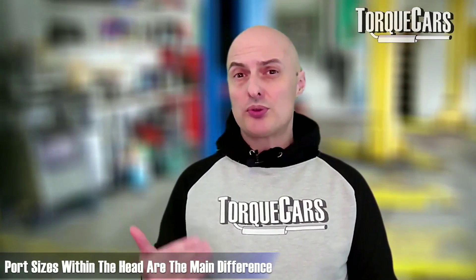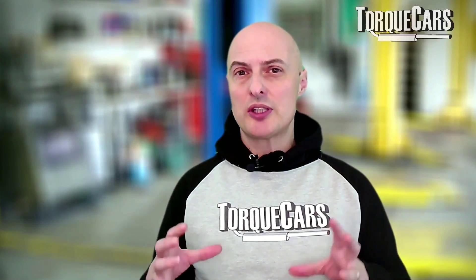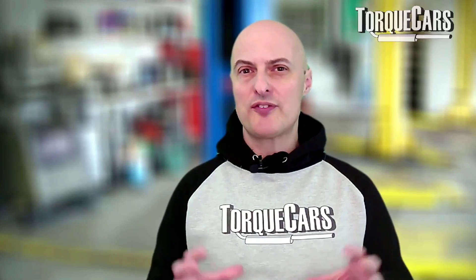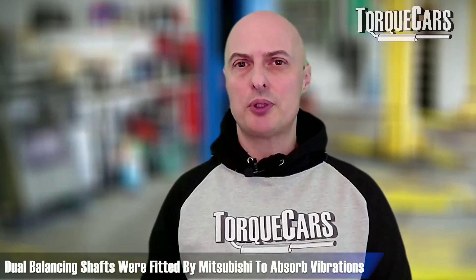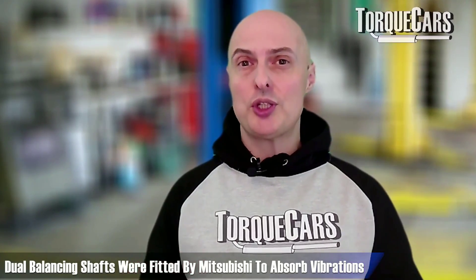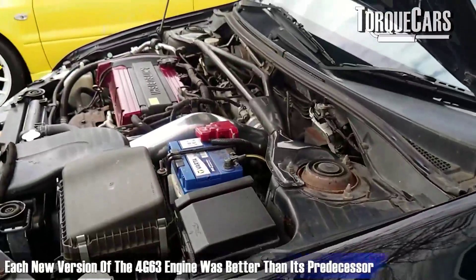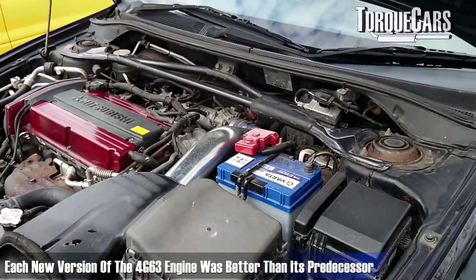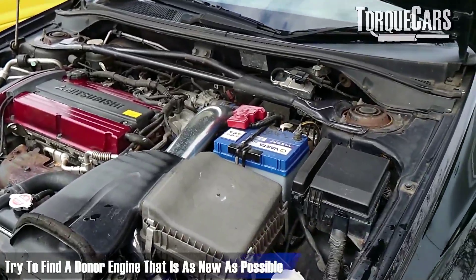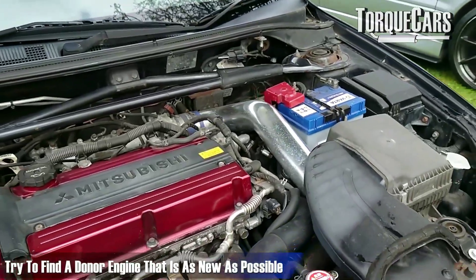The main difference really is the port sizes within the head. The 4G63 was very smooth running — nicely balanced from the factory — and there was a dual balancing shaft module as well, which further reduced vibrations. It's fair to say that each new generation and iteration of the engine was better than its predecessor, so if you're looking for upgrade parts, try and source from a donor engine that is as recent as possible.